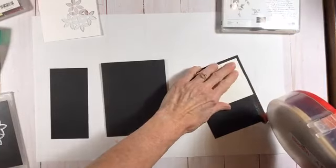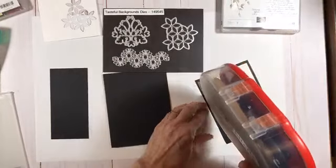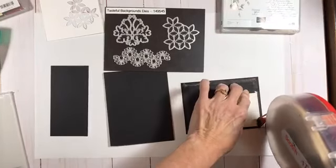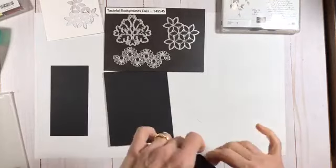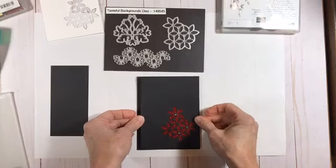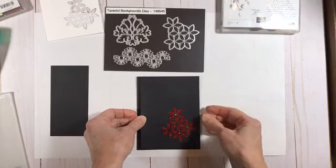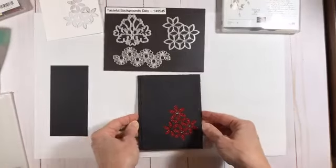Has anybody else purchased or is interested in purchasing these tasteful backgrounds dies? They require a different kind of thinking because you're using the negative space instead of the positive space. But I just love the shapes and was immediately drawn to them — they coordinate with the Tasteful Textures stamp set, which I've used in a lot of different projects including for the technique class in August. So let's get this on here. It's black on black so it's kind of subtle. You have some extra space on the left but that's going to get covered up, so it really doesn't matter too much.